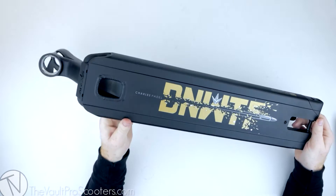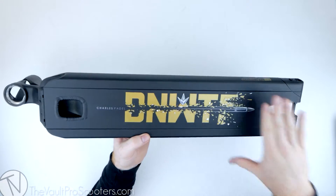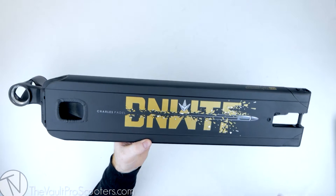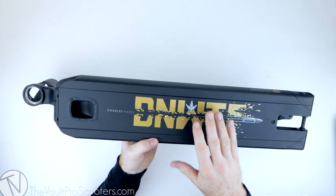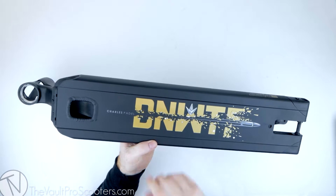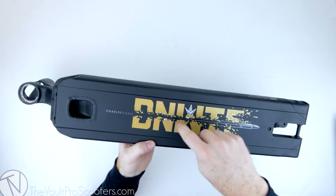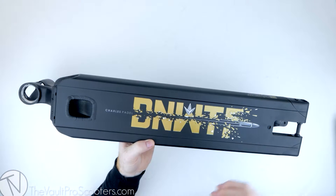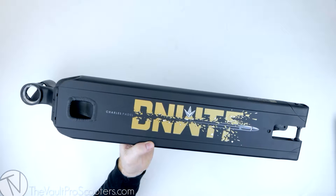This is his second AOS V4 signature. The last one was pretty similar to this, but this one is a matte black with a gold DNWTF — that stands for 'Don't Need Wings to Fly,' that's Charles Padel's pretty much slogan. The graphic is actually pretty simple: it just has a bullet going through here, the Envy logo, and DNWTF kind of crumbling, and it has his name.